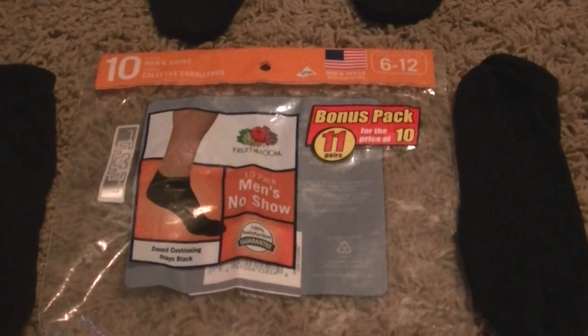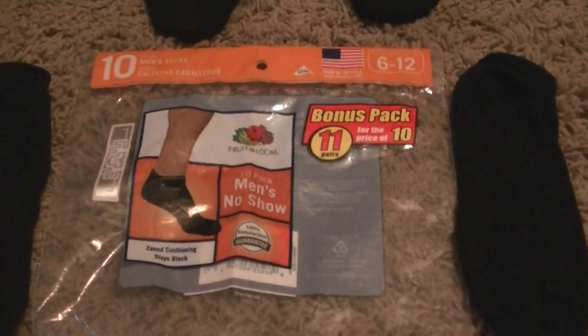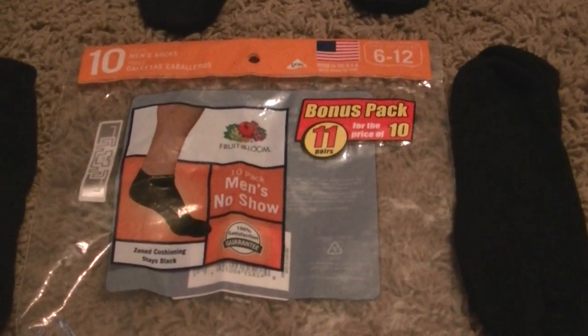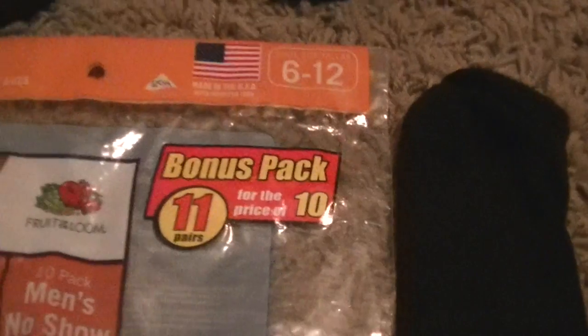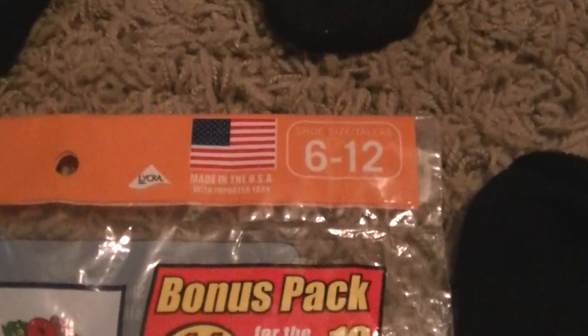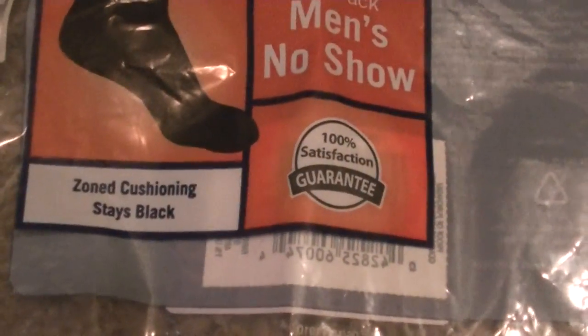Hi, this review is for the Fruit of the Loom 10-pack Men's No-Show Socks. They are sizes 6 through 12. It's a bonus pack — you get 11 for the price of 10. They are made in the USA. Zone cushion and they stay black after washing. 100% satisfaction guaranteed.